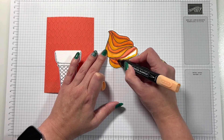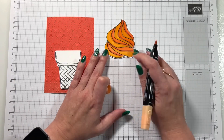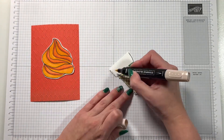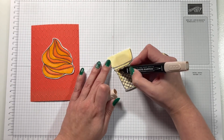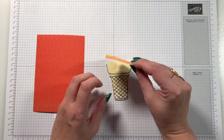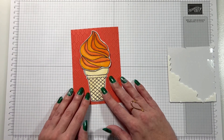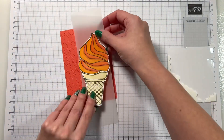One thing with the Stampin' Blends is that people think they need to use the light and dark of the same colour — but you can mix and match and add in lots of different colours, it's all good fun! Because I put so much colour on the top, I decided the bottom should be quite simple and in one colour, so I've done the cone in ivory blend. I'm sticking the ice cream on top, popping it up with dimensionals so it sits above the cone — remember that, because the top is at a different layer to the bottom.